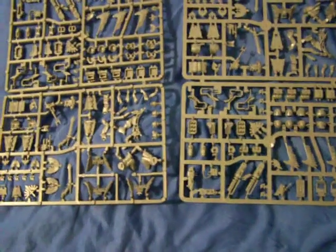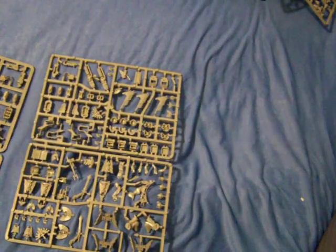These are going to be my nob bikers. Only complaint: there's no power fist. You get tons of power swords which I'll probably use as big choppas, but there are no power fists, so I have to find a loyalist power fist somewhere. I might also fit one of these assault cannons on one of my bikes just to look super cool. Anyway, fantastic kit, highly recommend it.